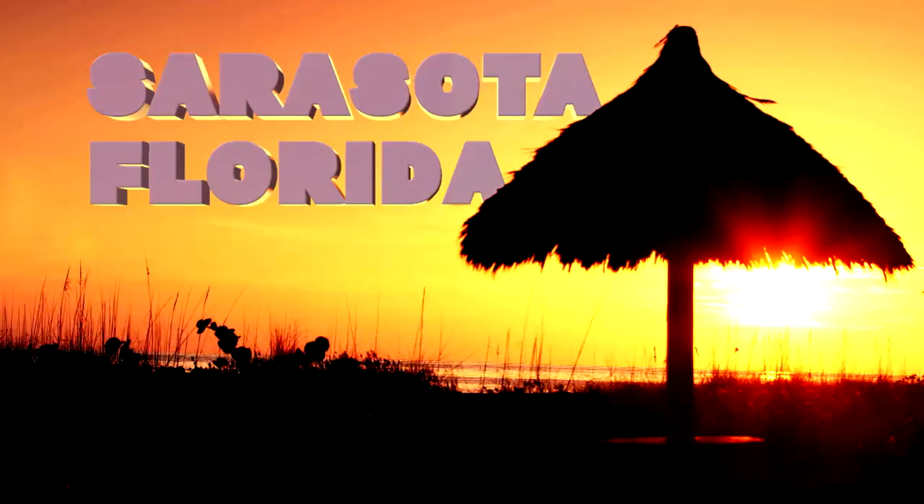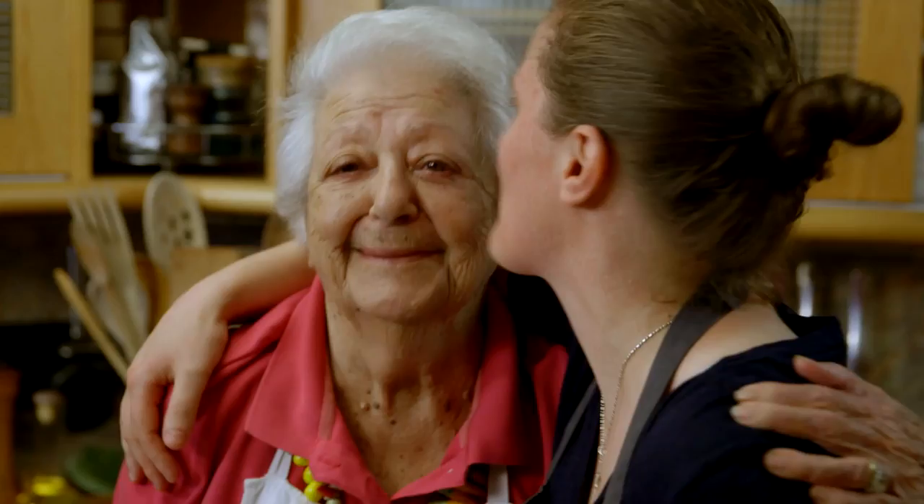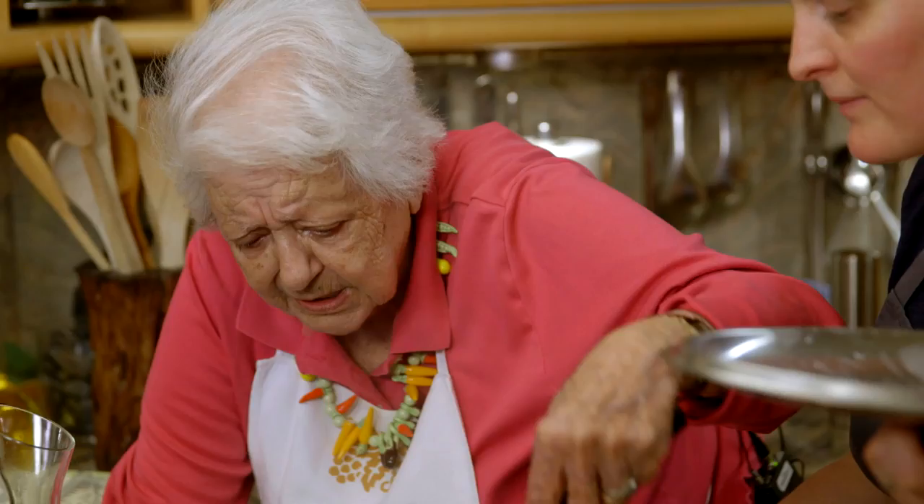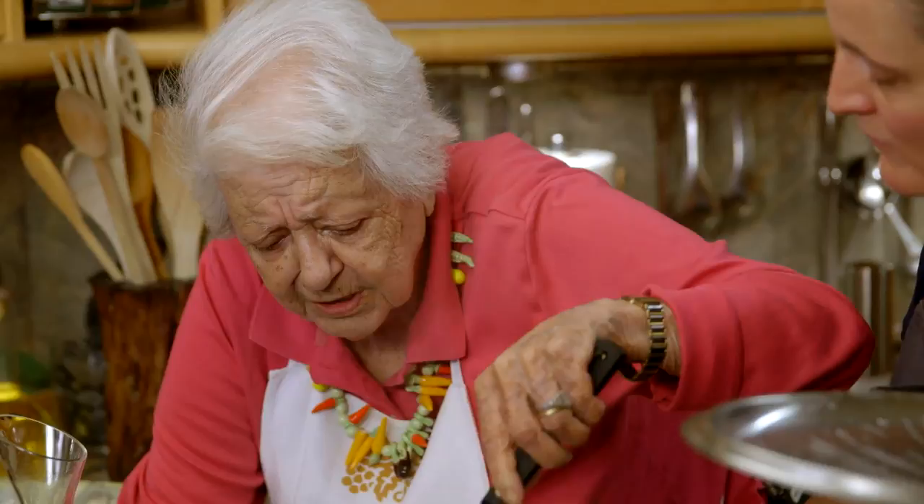Marcella Hazan is a prolific Italian cookbook writer. She practically changed the way Americans think about Italian food. She taught herself how to cook because she wanted to feed her husband, Victor. To become a master at that and bring that to a mass of people — I mean, that's pretty special.